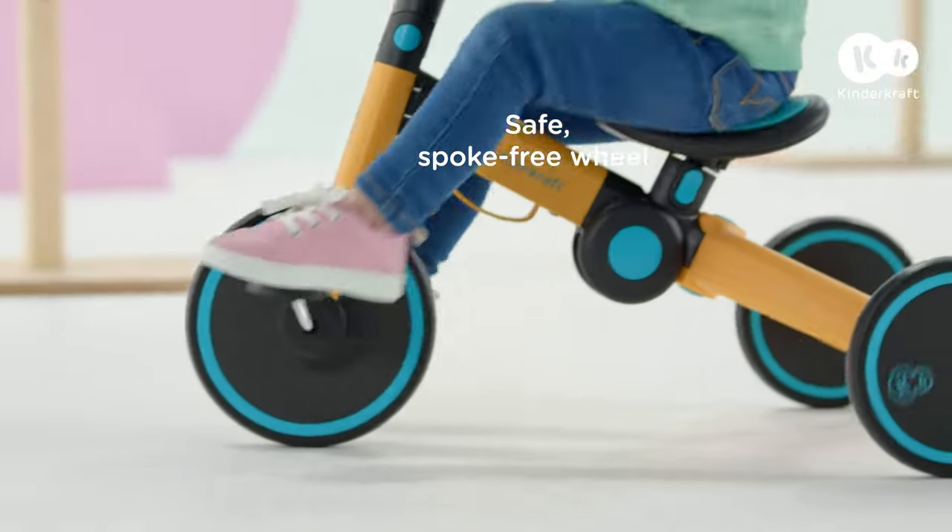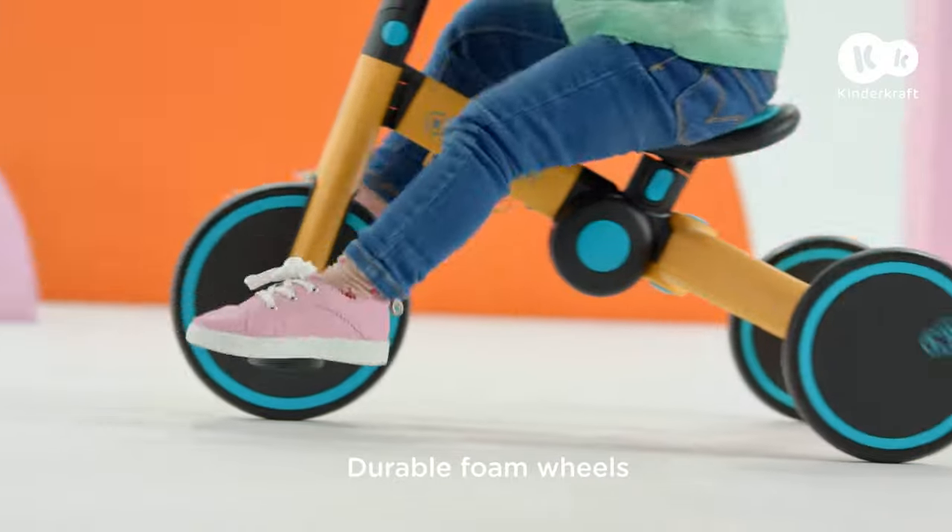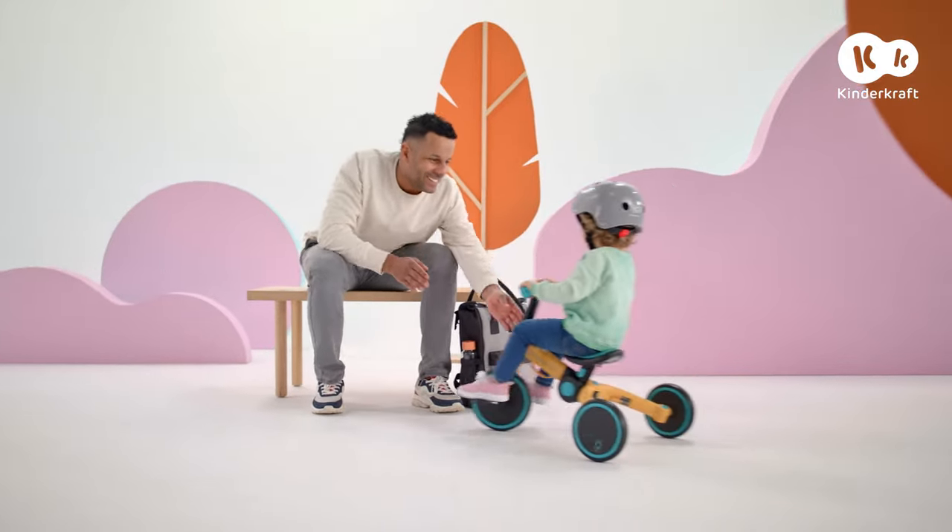It's the ideal first bike. 4Trike also features durable, lightweight wheels and is also very easy to fold.